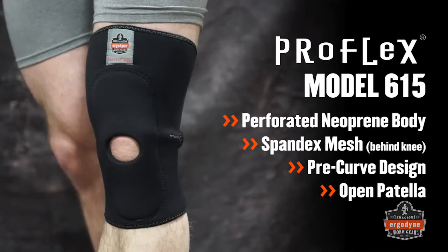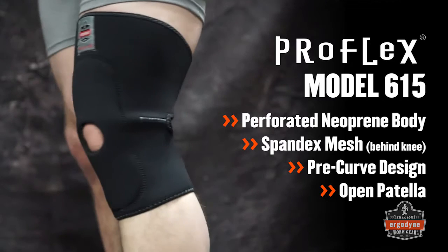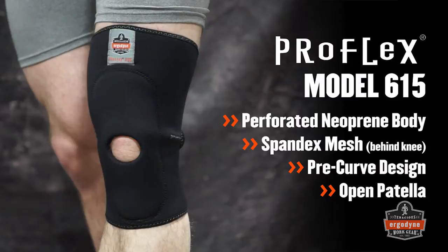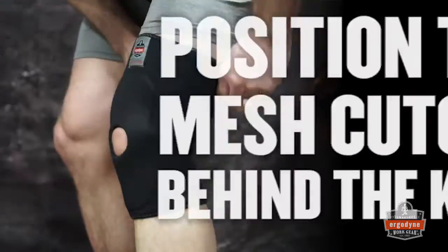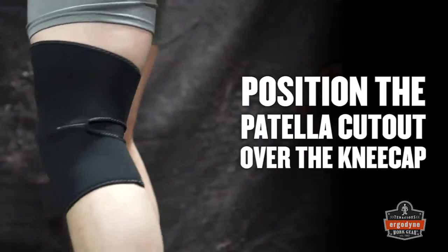The ProFlex 615 perforated neoprene knee sleeve also comes in a pre-curve design and features an open patella and added neoprene layer for cushioning and support. Pull up on the knee sleeve, positioning the spandex mesh behind the knee and patella cutout over the knee cap.